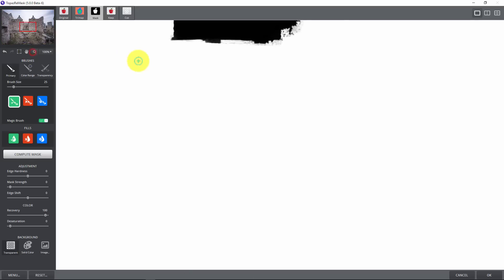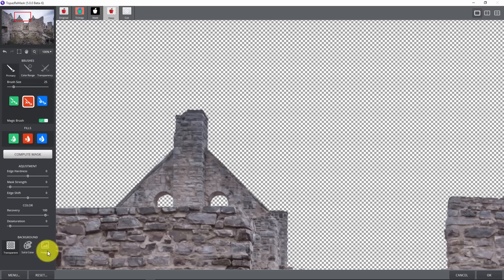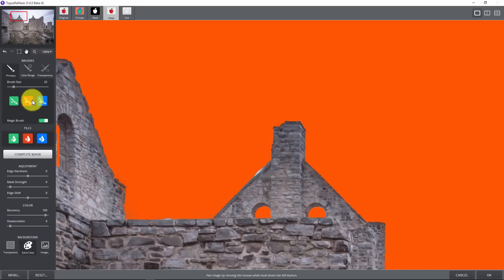You don't have to trace everything — just do a couple of clicks of green to fill in areas. Zoom out, zoom back in, grab the hand brush, and move around to check. I need to paint a little green here to get that area back. It doesn't have to be perfect, but if you accidentally go outside, you'll get a sprite — just switch over to the red tool and click on it. Down here you have a background option where you can select a solid color background, like orange, which is really handy for spotting areas with a poor mask.